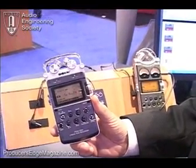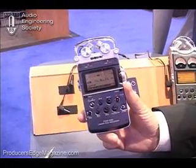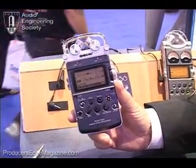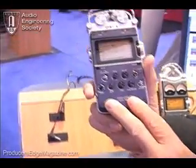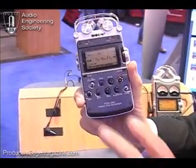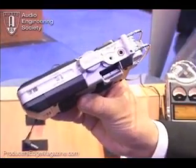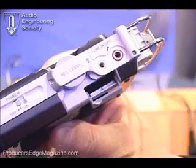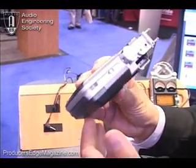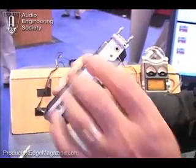Two things are critically important for any professional field recorder — you cannot run out of record space or battery life. We've got four gigs built in here. Recording at the highest bit resolution — 96K, 24-bit — gives you about two hours in the four gigs. We also provide a slot for a memory stick, and you can slide in another four-gig memory stick to keep going all day long without stopping to download to your computer.